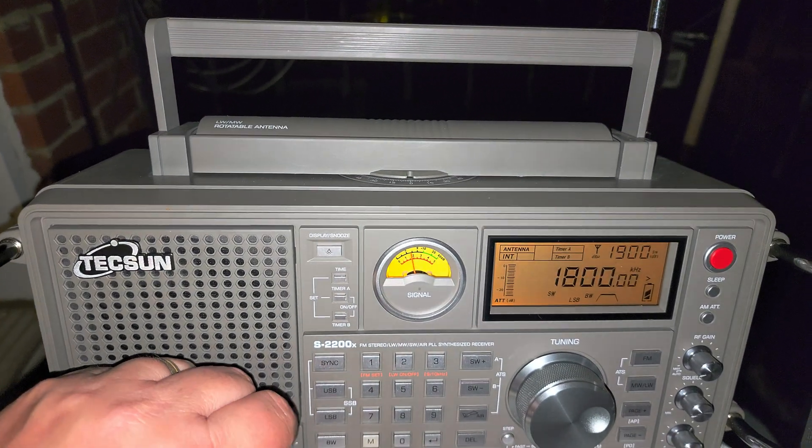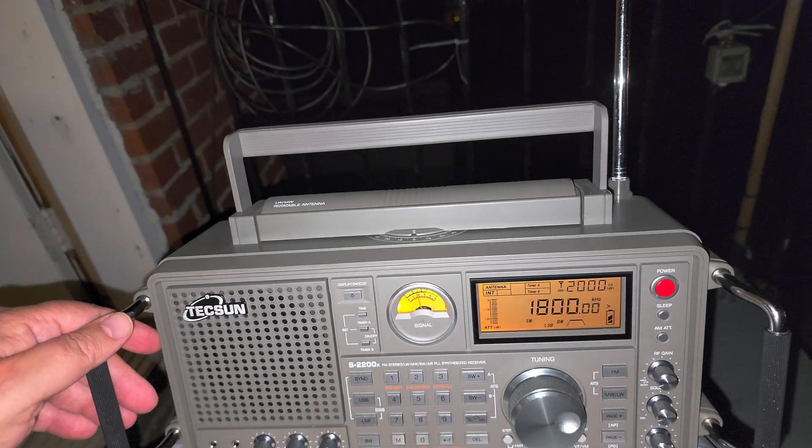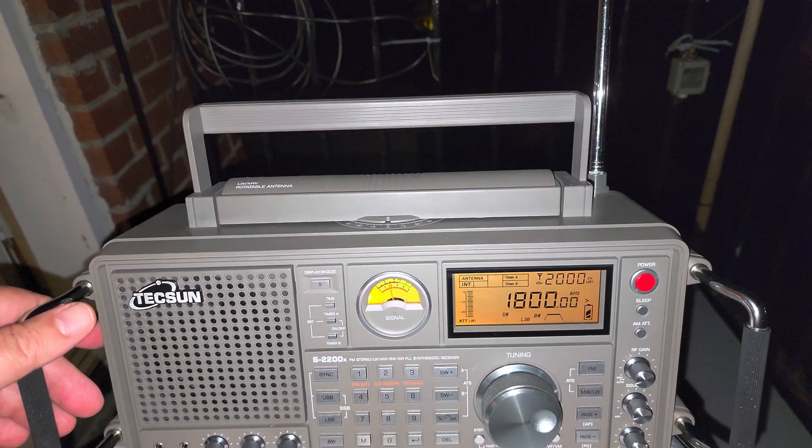So that was the tuning around on the 160 meter band using the Tecsun S2200X — pretty cool to see what we can pick up.